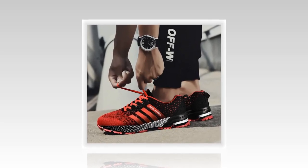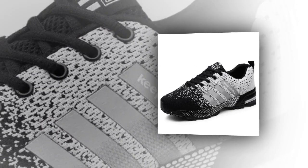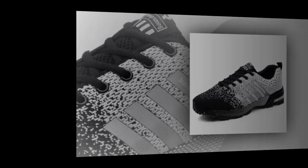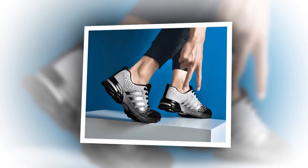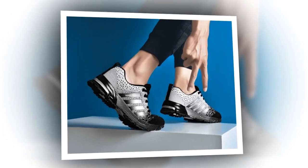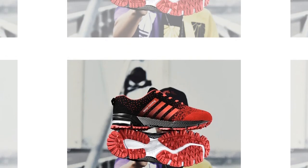Now let's talk about comfort, because honestly, what's style without comfort, right? The UZDS S-Men casual shoes are super lightweight, which is a major win for anyone who's on their feet all day. I've been wearing them for a few days now, and they feel like walking on clouds. The insole is made of latex, which offers great cushioning and support. The shoe fits true to size, so you can stick with your regular size without any worries. The elastic band closure provides a snug fit that adapts to the shape of your foot, great for preventing blisters or discomfort during long wear.